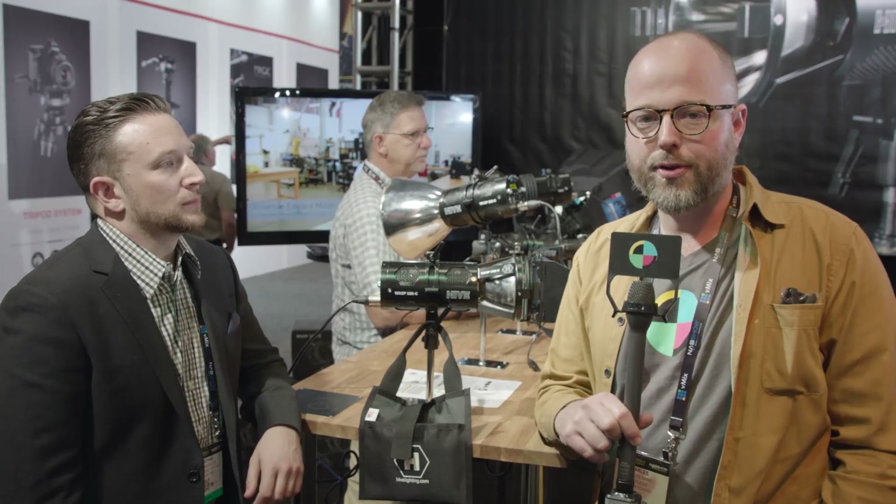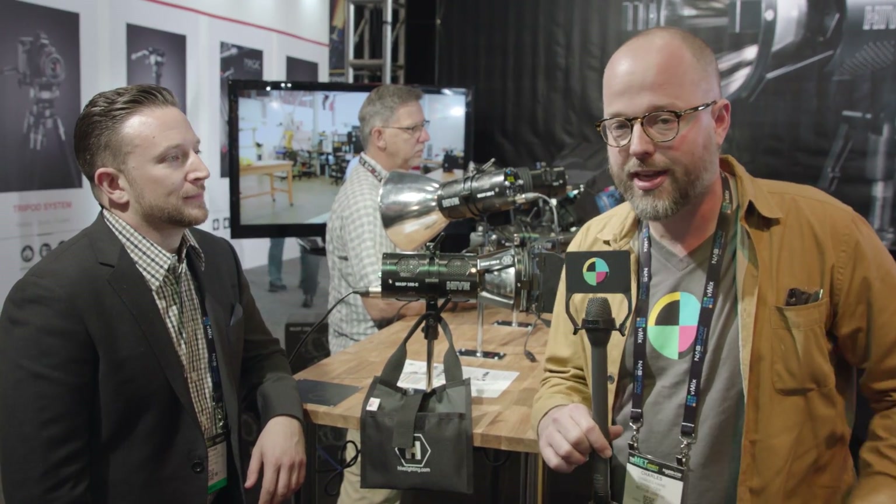Hey, this is Charles from No Film School. I'm here at the Hive booth at NAB 2017. We're talking to John Miller from Hive, and if he's really nice, he'll show us his tattoos — I don't know if that's something you usually roll out for the press. So John, you've got a new product this year, the Wasp 100C. Tell us about what's going on.